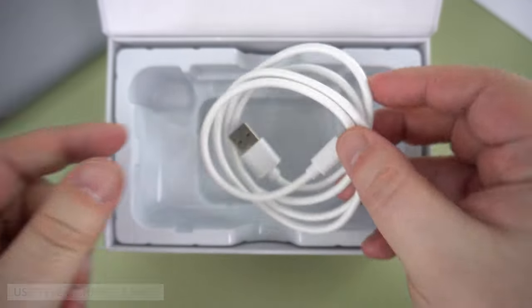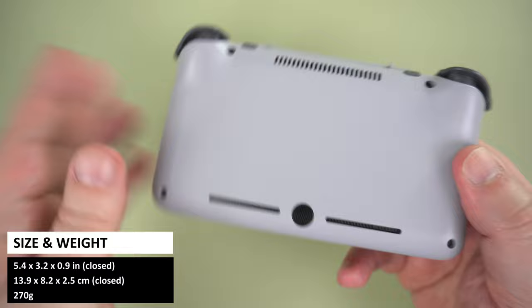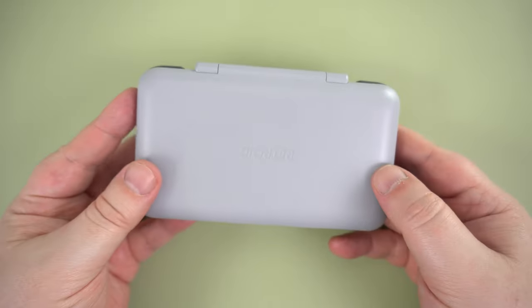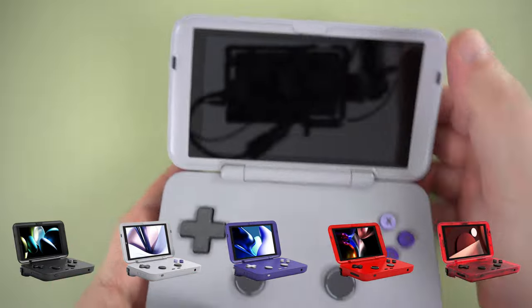The Retroid Pocket Flip measures around 5.4 x 3.2 x 0.9 inches when closed and weighs around 270g. It's very portable and easily fits into your pockets. It's available in five colours: Black, 16-bit US, Indigo, Sport Red, and Watermelon.